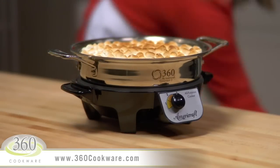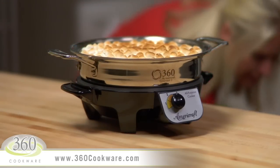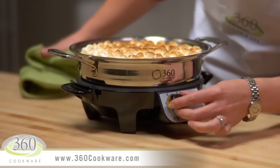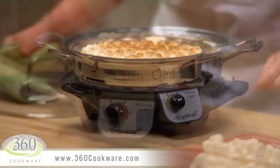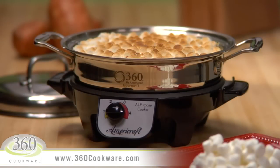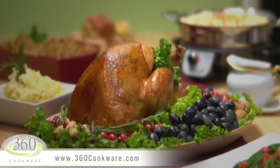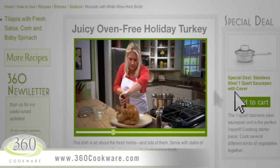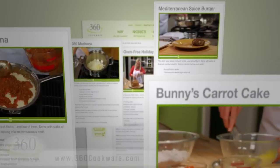You can keep it warm by setting it back on the AmeriCraft slow cooker base — just reduce the heat to a number one level. Thanks for this recipe, Mom. This is definitely on my must-have for Thanksgiving list. It goes perfectly with turkey and dressing, so be sure to also watch those videos and view our complete recipes online at 360cookware.com.